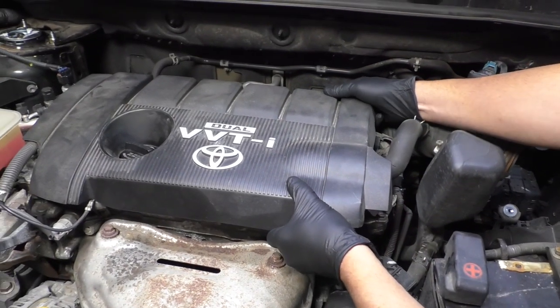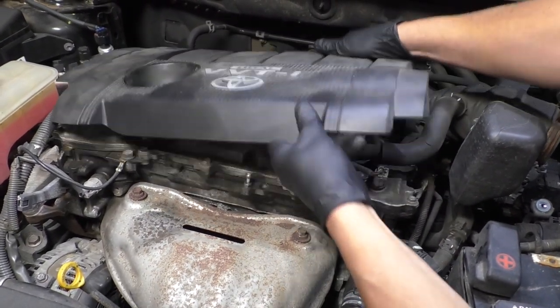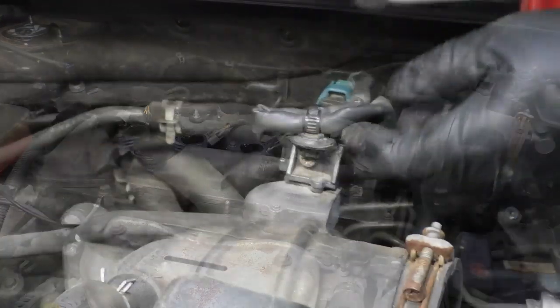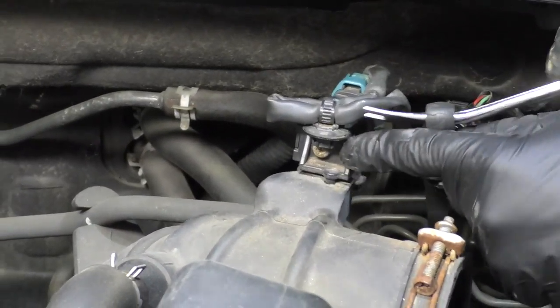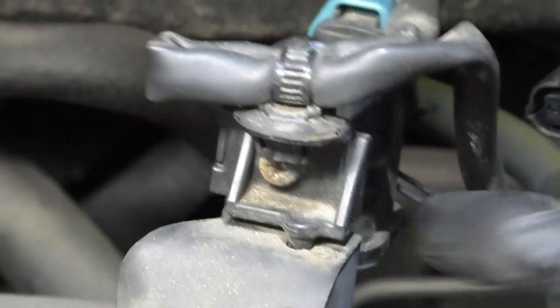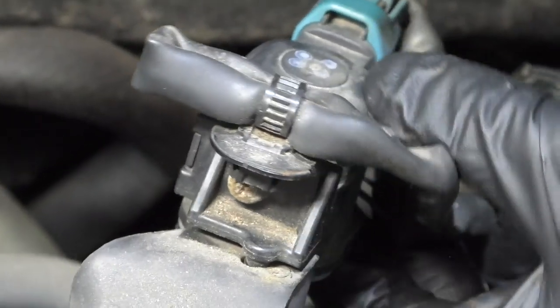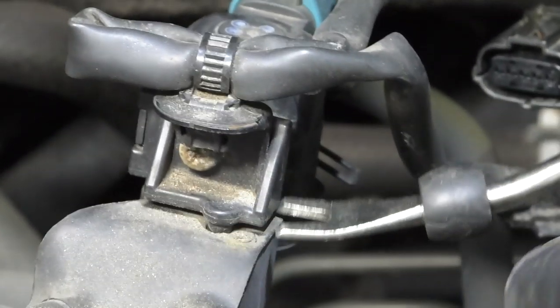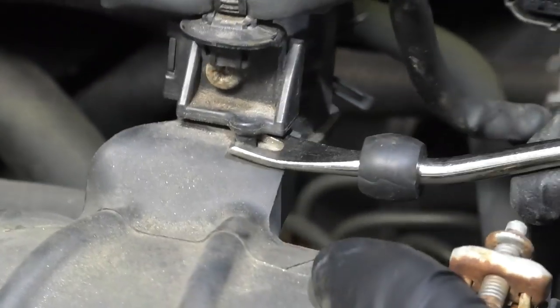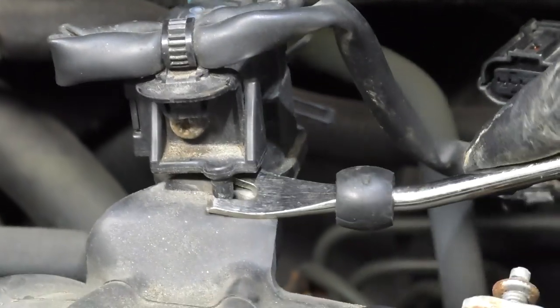I'm going to remove this cover to get it out of the way — just grab underneath and pull up, slide it out. Now I'm going to take this bracket out. You can try to use a Phillips head screwdriver to loosen up that screw so that you can pull this valve off, but the screw is pretty tight on this one. So I'm just going to use a trim tool and pry the bracket out of here.